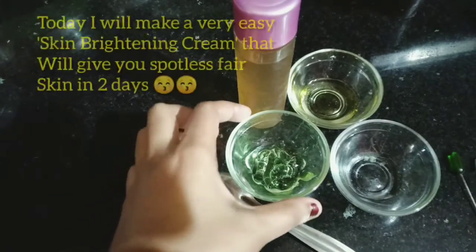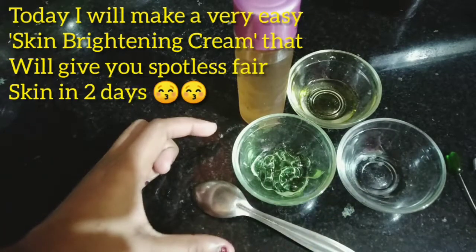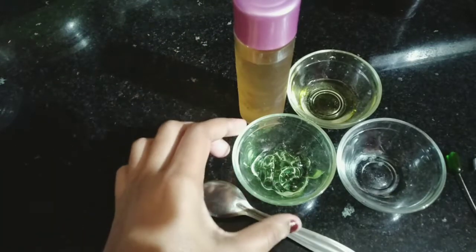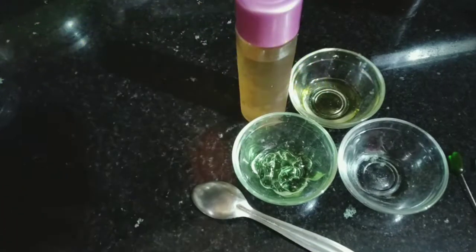You can easily make your skin bright. If you don't have any spots on your skin and you apply it, you will get very good changes and your skin will always be young. This cream will be very simple and made with very simple ingredients.